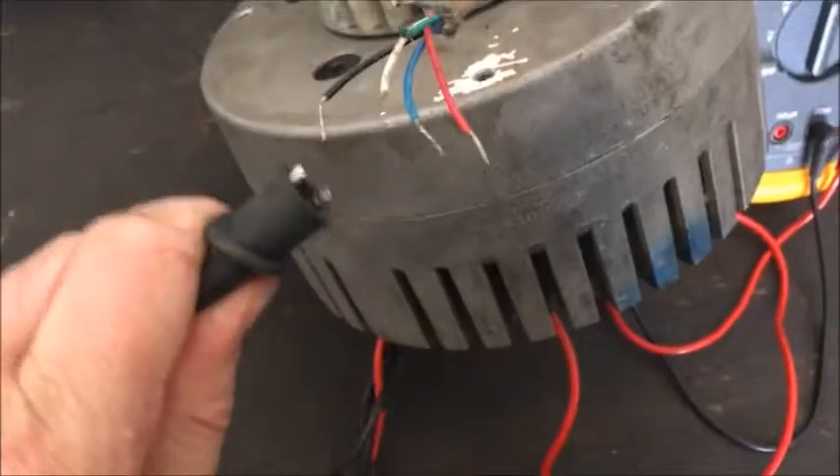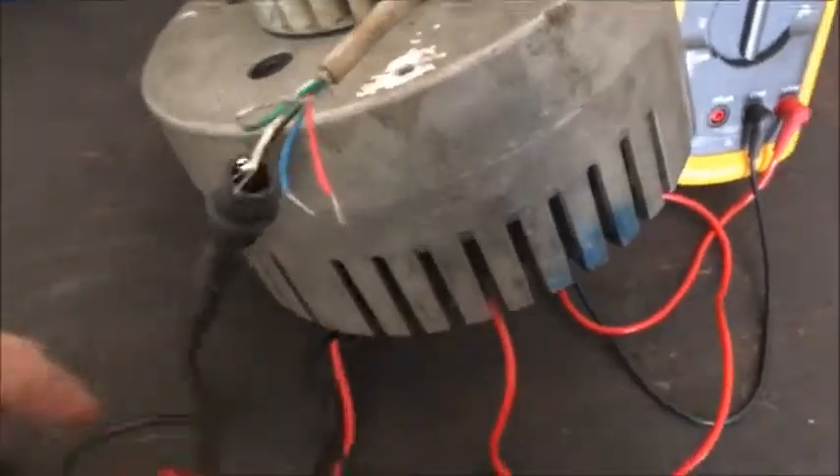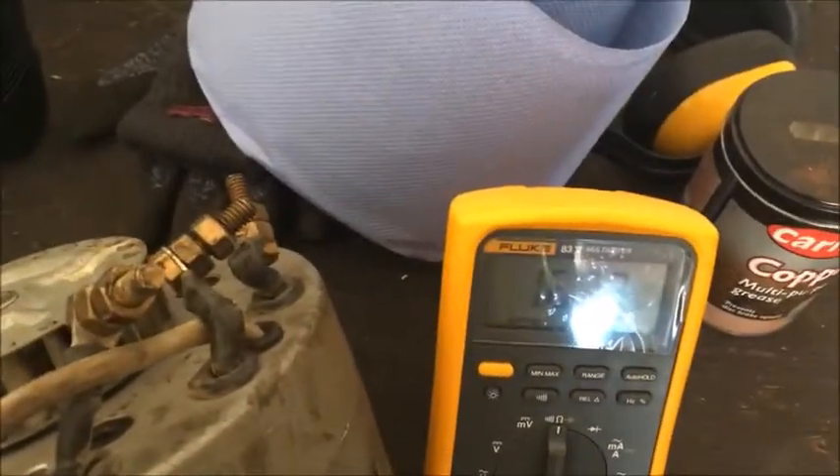If you put that to the black wire, you seem to get a reading on these three — 16 kilohms.